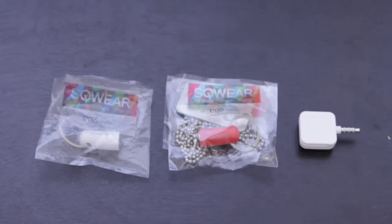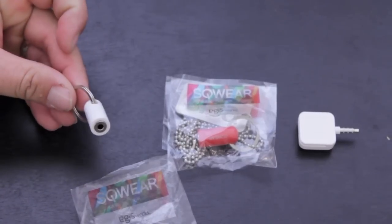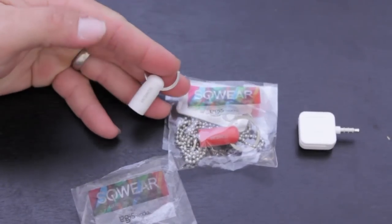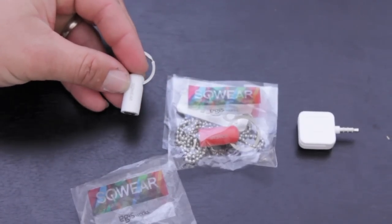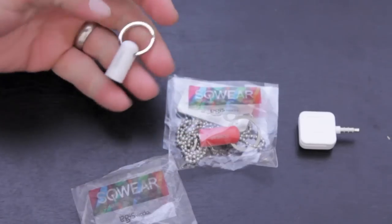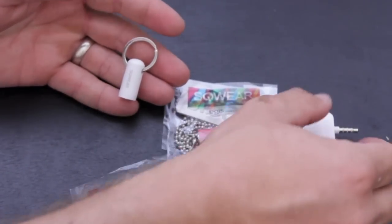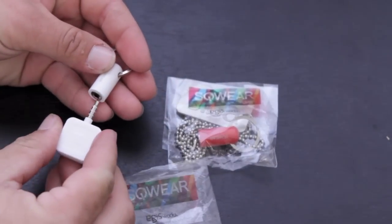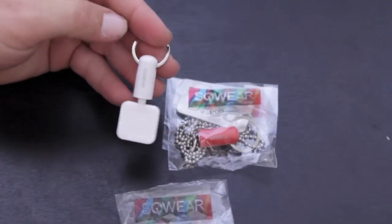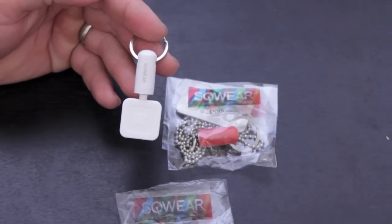We'll first start with the Square Anywear — this is the keychain. Just open that up and there you go. It's just a little dongle right here. You can attach the metal part to your keychain and you're good to go. They do have three different color choices: white, red, and black. Let's go ahead and take the Square credit card reader and plug it in — it just snaps into the bottom just like that. You throw this on your keychain and now you have your Square credit card reader wherever you go.